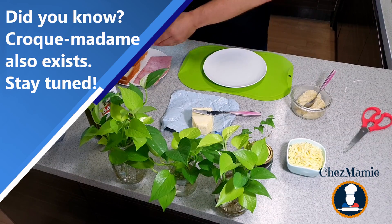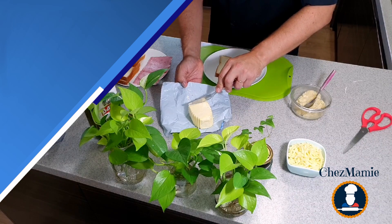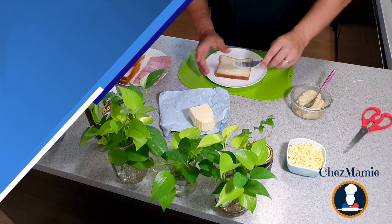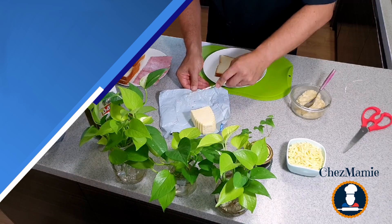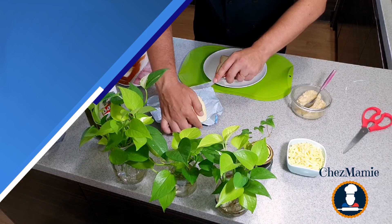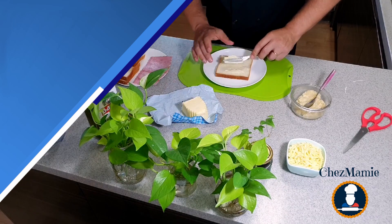First I'm gonna take one slice of bread and then I will spread some butter on the top. You'd better take your butter out of the fridge for one hour so that it's kind of soft and easier to spread.